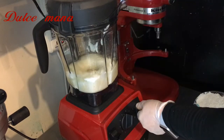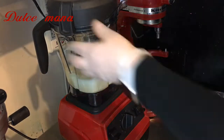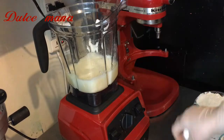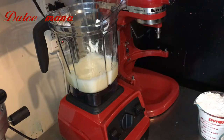Yo les recomiendo. Si nunca lo han hecho, trátenlo. Este es un básico que uno debe de tener en sus recetas: el de vainilla, el de chocolate, el de esponja y este no deben de faltar, porque de esos podemos hacer diferentes sabores. También de este podemos hacer de diferentes sabores.